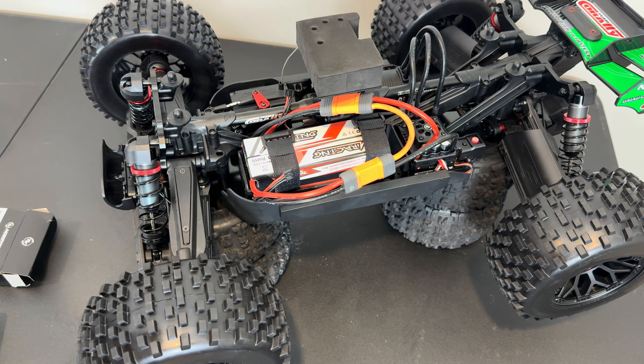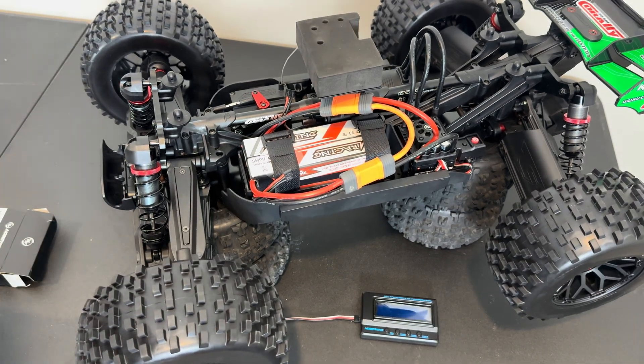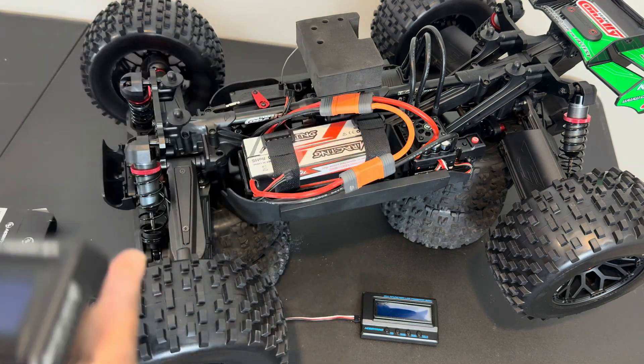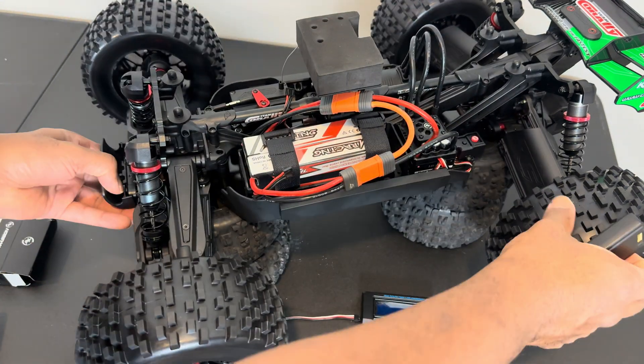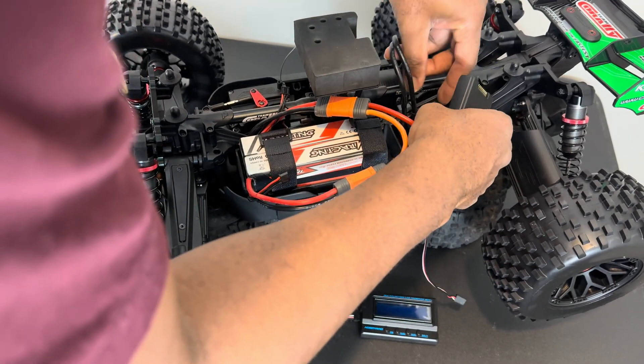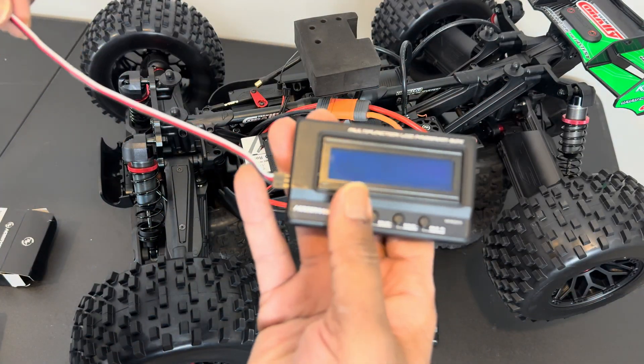So let's go ahead and get that plugged up and situated. I have the old version, so let's start with this one and see if it will work. I'll move the ESC wires just so I have enough room.